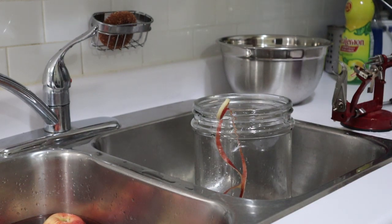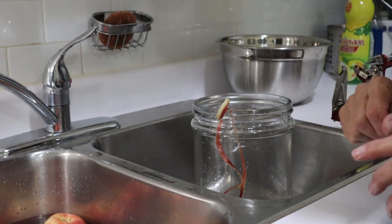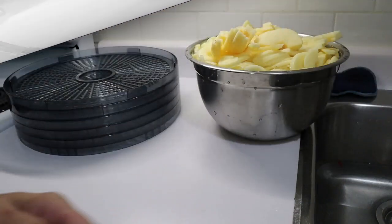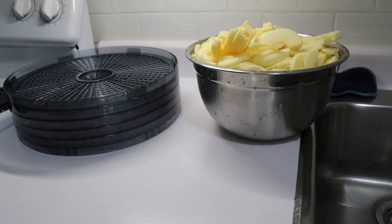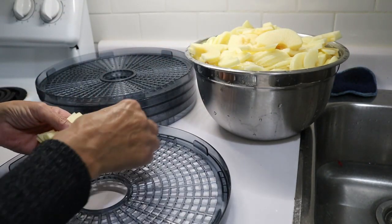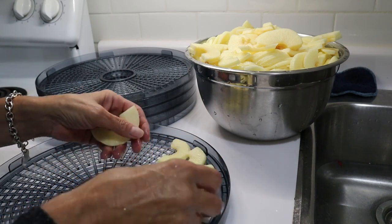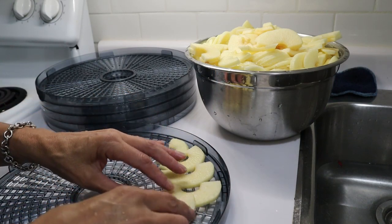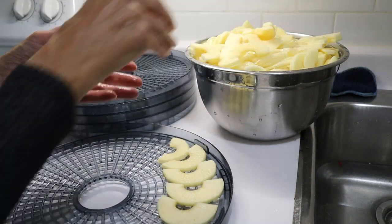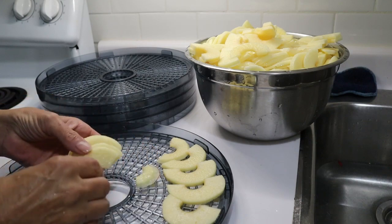I'm going to continue along until these are all done. I've got all my apples sliced, peeled, and cored, and now I'm going to distribute them as quickly as I can onto the dehydrator trays because I filled up the bowl quite a bit.